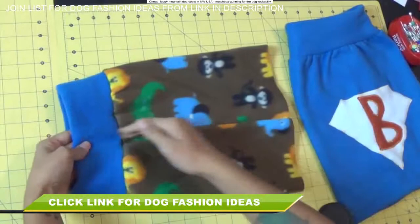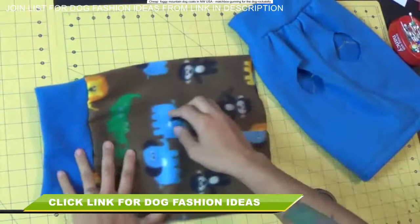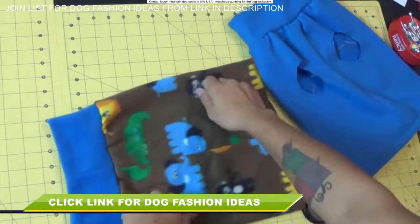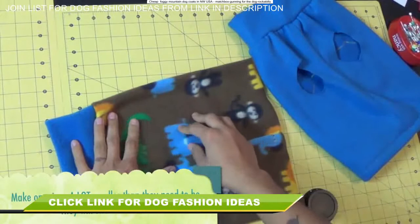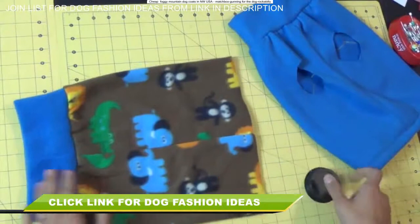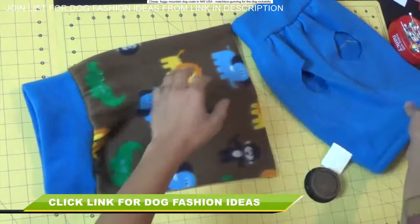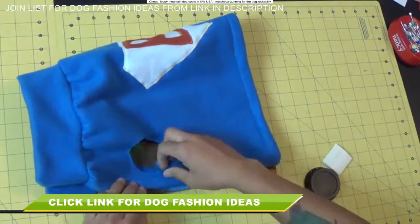Now we've got to make the leg openings. Find the side that has the seam running down the center — that's where we want the openings to be, because this seam needs to run down the center of the dog's chest. One thing to keep in mind: don't make these circles too big. Because this is the stretchiest side of the fabric — going left to right on the dog's body — these holes will stretch a lot. So I suggest cutting the holes smaller than you think you need, then seeing how it works when you try it on the dog. Fold the fabric so the center seam is on the edge, so you only have to cut one circle and it will be symmetrical, cutting right through to the other side.